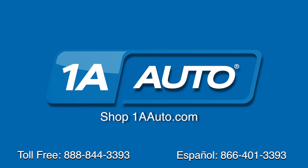Thanks for tuning in. We hope this video helped you out. Next time you need parts for your car, please visit 1aauto.com. Also, check out our other helpful how-to as well as diagnosis videos.